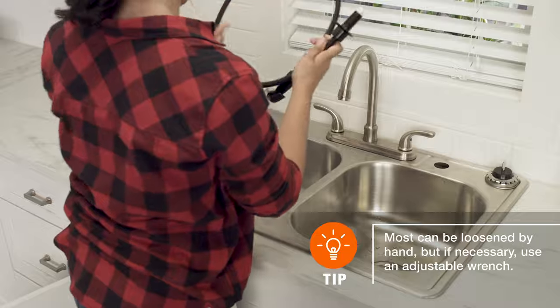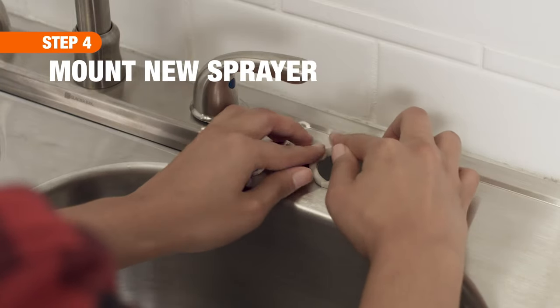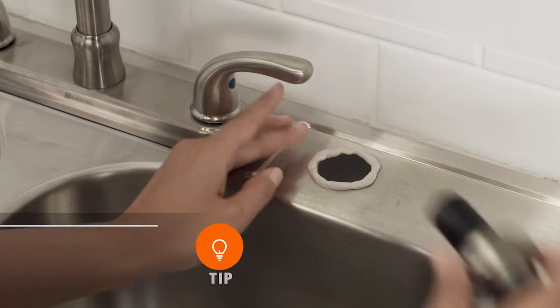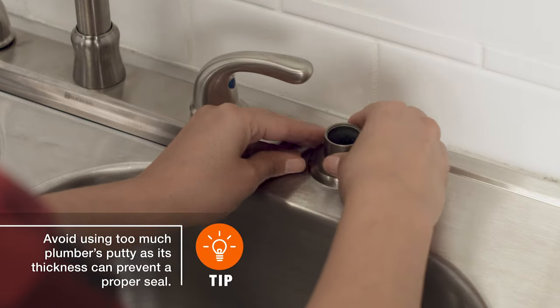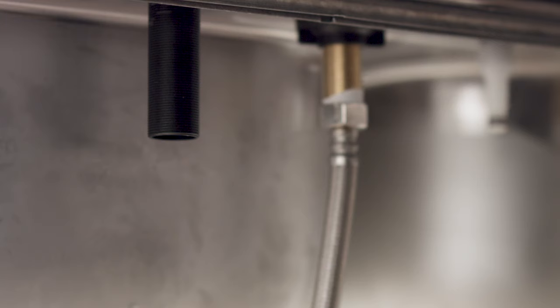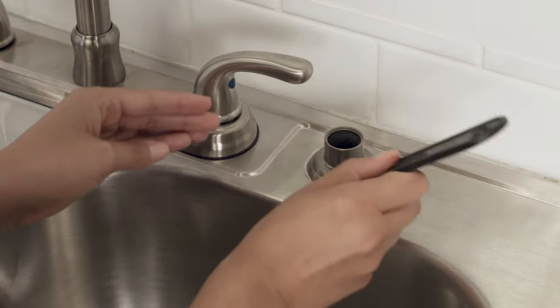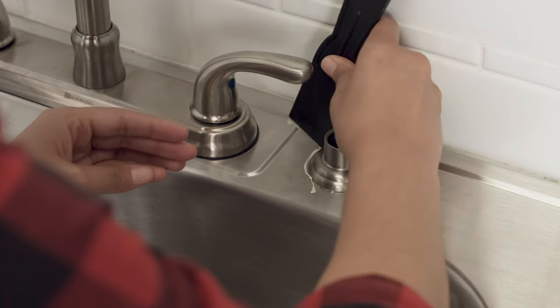To install the new sprayer, apply a ¼ inch bead of plumber's putty along the bottom edge of the sprayer base. Then place the sprayer's tailpiece into the deck opening. Underneath, secure the new sprayer with a friction washer and screw the mounting nut on. Topside, be sure to wipe away any excess putty from around the base.